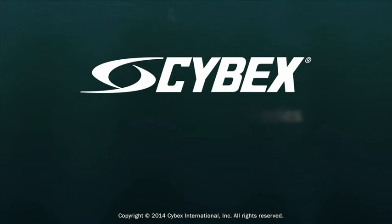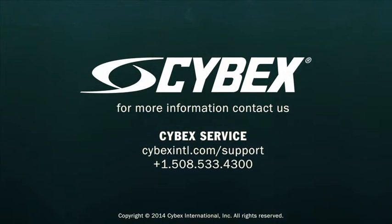Please report any issues or errors to your manager so that they may contact Cybex customer service at the information you see on the screen.